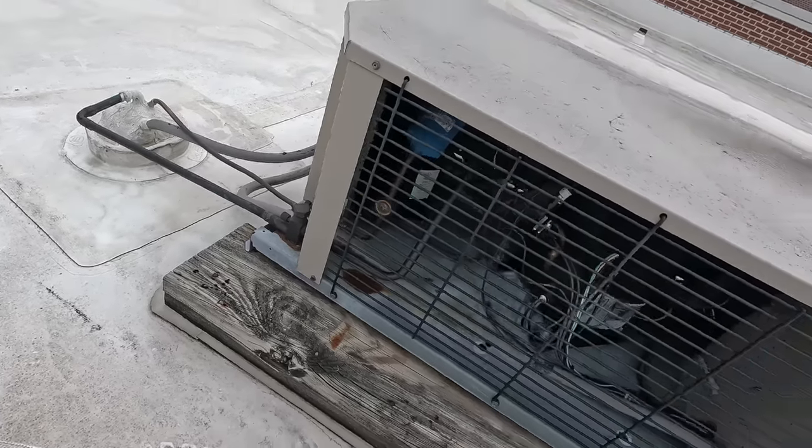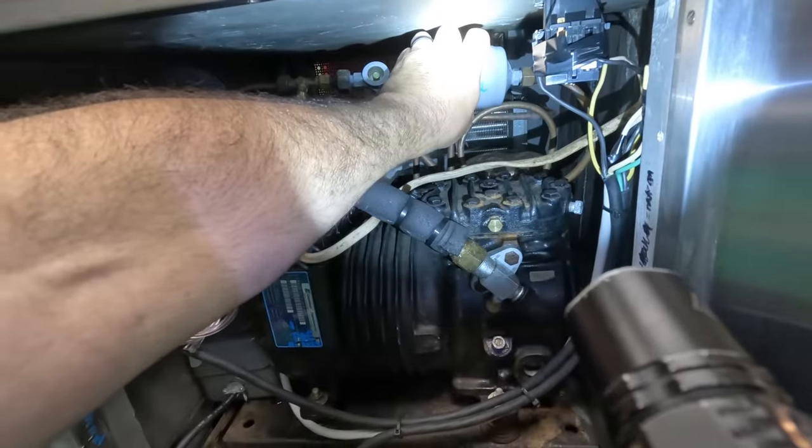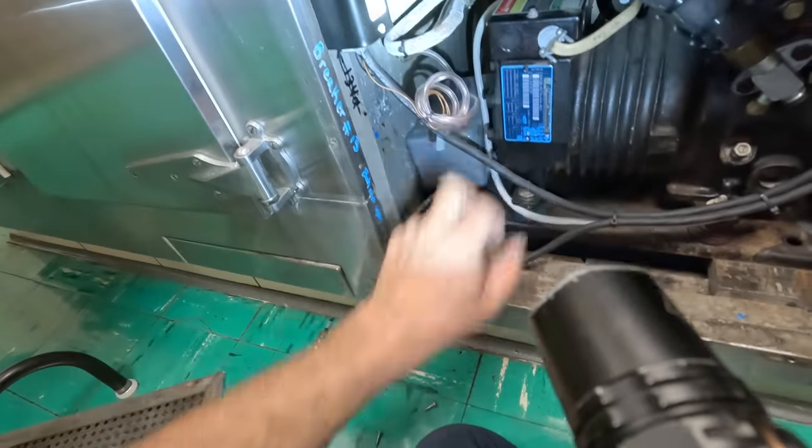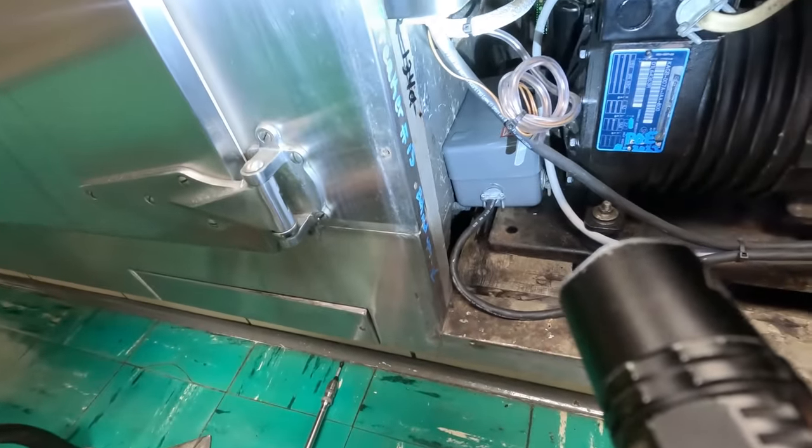It's pretty low. Liquid line is kind of warm. Suction line's coming back frozen and just shut off. I don't think it's happy.